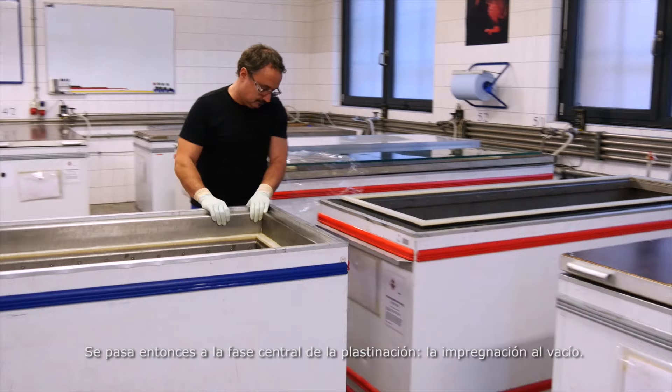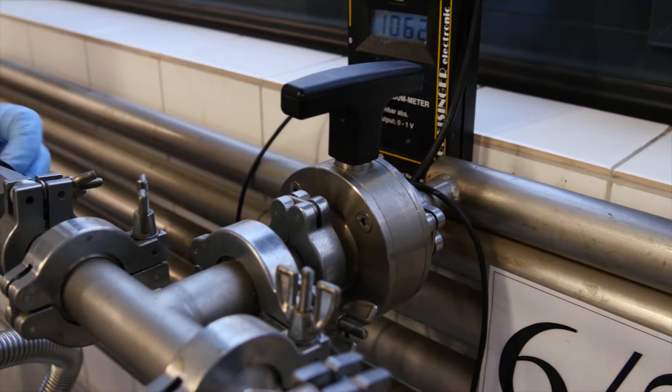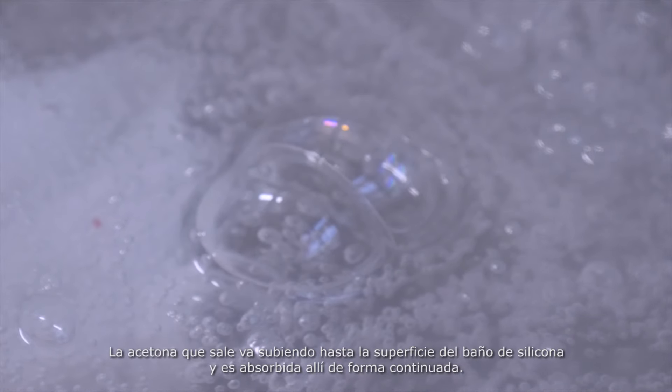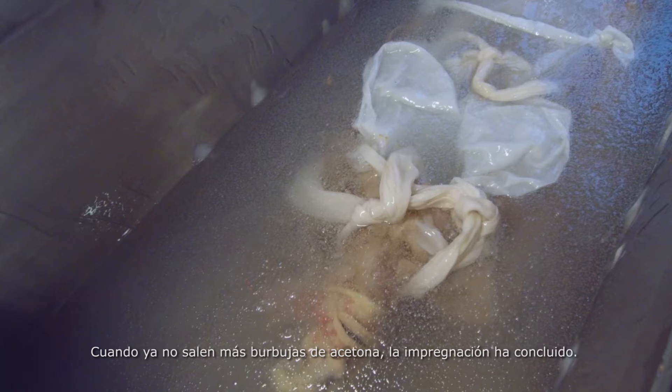The next step is the main process of plastination: forced vacuum impregnation. The acetone-soaked specimen is laid in a bath of liquid silicone and subjected to a vacuum. The vacuum sucks the acetone out of the specimen, creating a loss of pressure in the tissue that pulls the silicone into every last cell of the body. The escaping acetone collects in pearls on the surface of the silicone bath and is continuously sucked away. When no more acetone bubbles appear, the impregnation is complete.